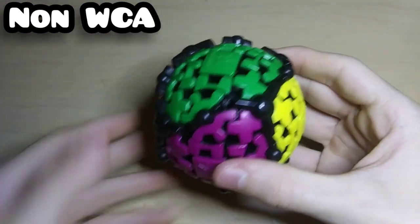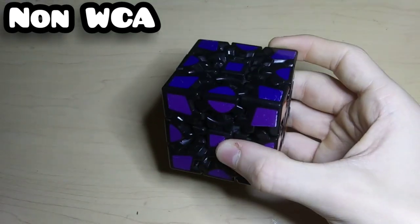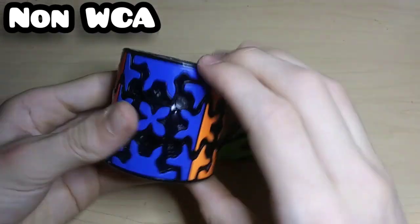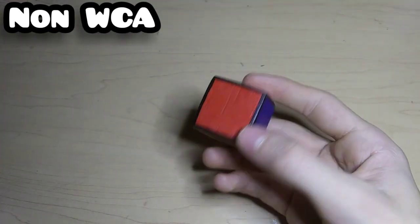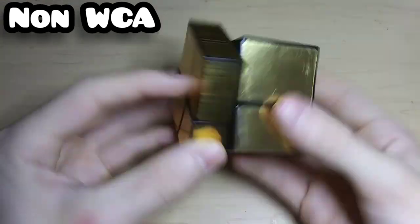Here are some gear cubes: this is the Meffert's Gear Ball and a Gear Cube which I think is also Meffert's but I'm not sure. This is the Gear Shift 2x2, the QiYi Gear Pyraminx, and the QiYi Gear 3x3 Barrel Cube. Here's a random wooden painted 1x1 — yes the color scheme is wrong — the golden mirror 2x2, and I think this is the silver MoYu Mirror Box.